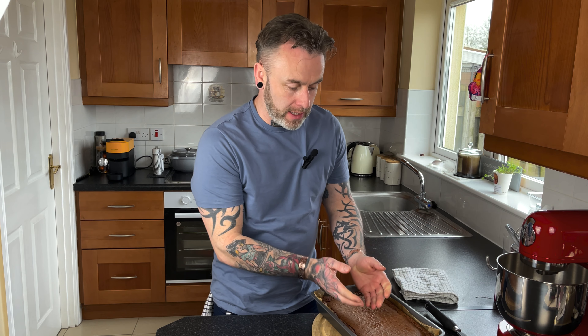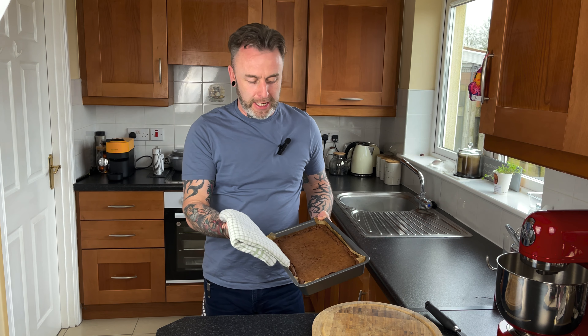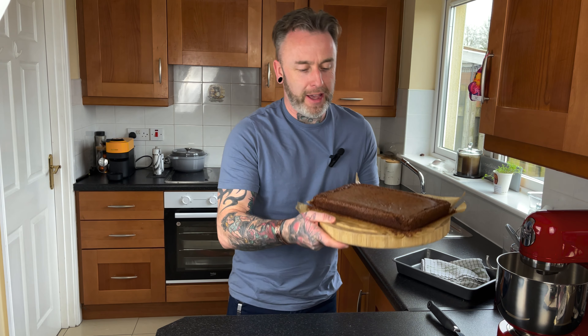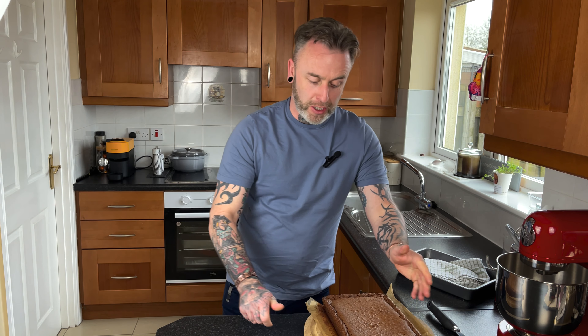Our brownie has been resting for about 35 minutes and it's still warm to the touch. Now we have to try and get it out of the tray. With a clean towel we're going to put it on top and turn it over — and it falls out. Perfecto! So that's our chocolate brownie.